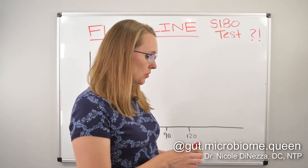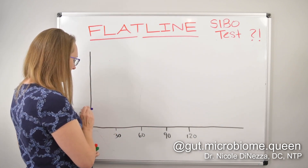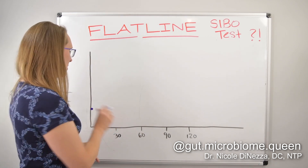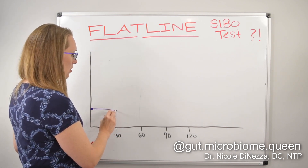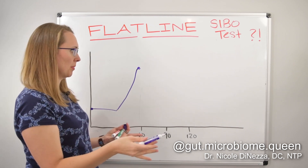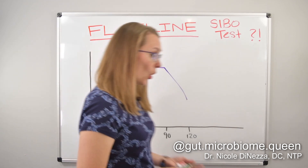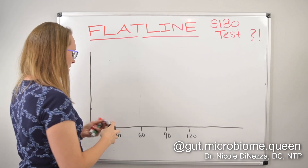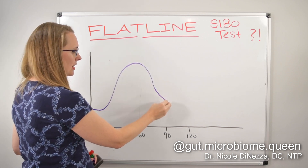What do I mean by a flatline? On a SIBO test we would typically see a baseline data point — say a baseline gas production of like two parts per million — and then a rise of say 20 parts per million, and then it peters out. What is typically thought to be the classic sign we know is SIBO is a pattern where you have a low or normal baseline, you get a peak, and then it peters out for a little while.